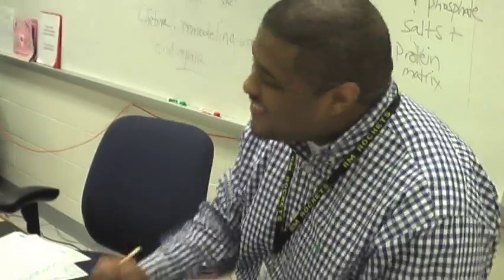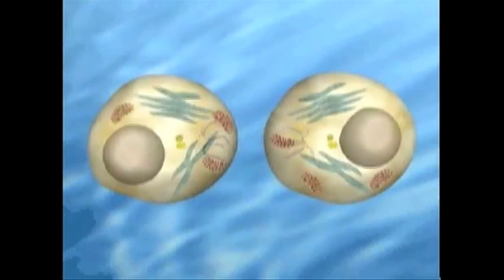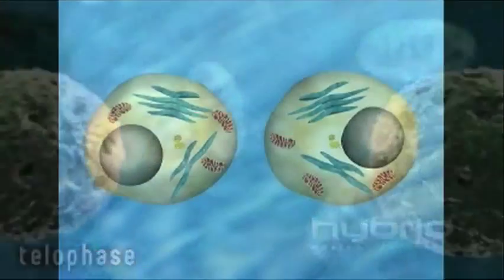Fifth step is telophase. Time to get wild. All your mitosis hate shall now be exiled. Cytoplasm starts dividing. The cells start to constrict. Two daughter cells are formed. Both cells are okay and organelles are distributed. Two cells is what we got, both perfectly crafted.